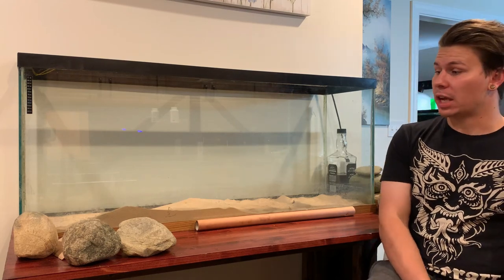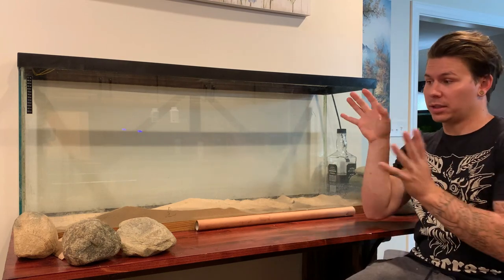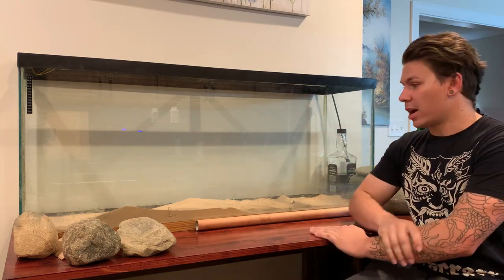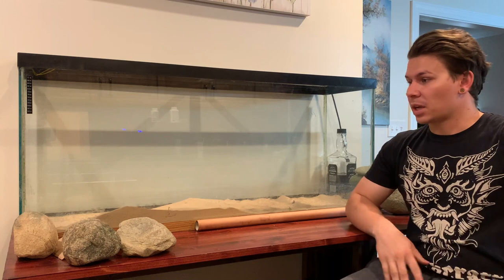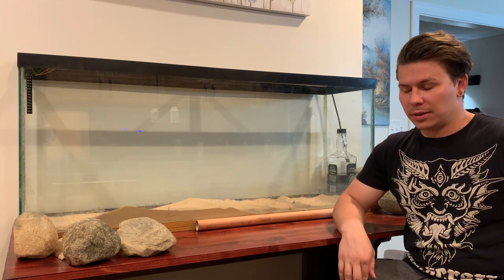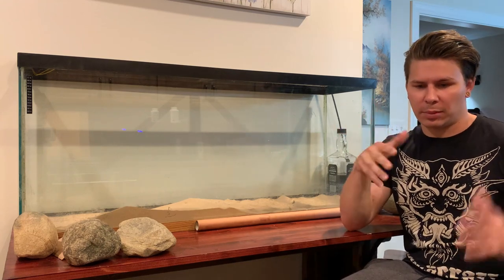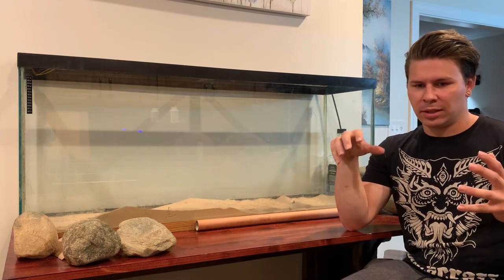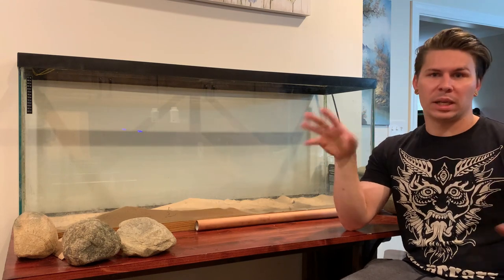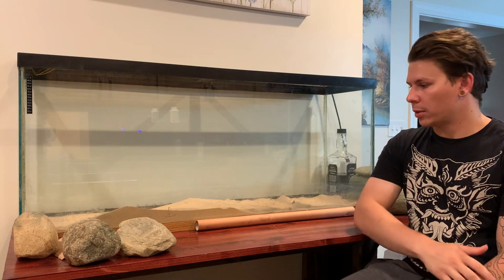What's up guys? For the first time in a long time, I'm going to be bringing you guys a video of a new scape that I'm doing myself in my house. It's been a while. I moved and I thought I shouldn't set anything up, but the not being able to not do something has kicked in hard after being in LA and scaping with some friends and the company I'm going to be working with.